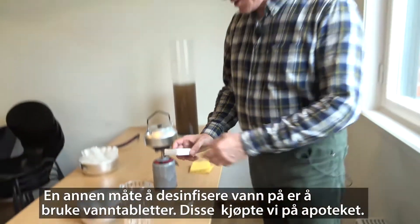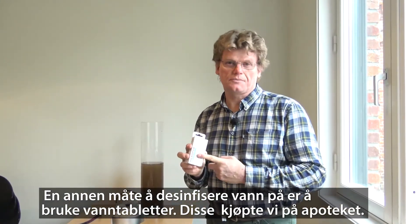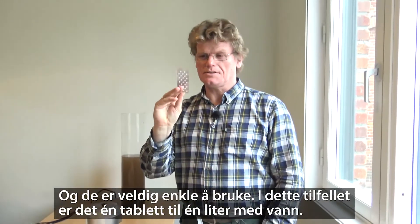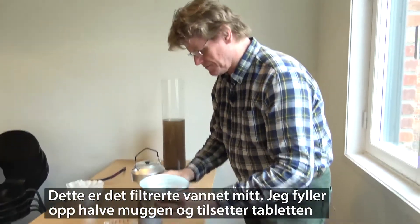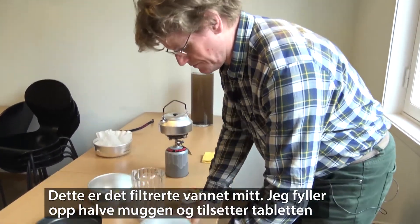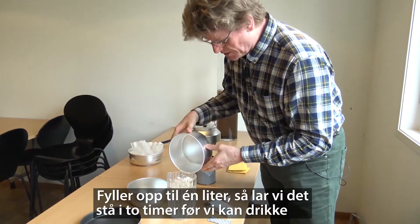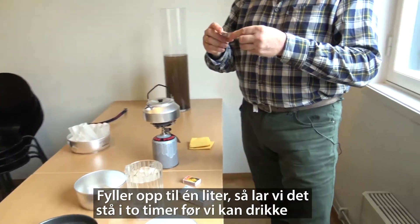Another way to clean water is to use a disinfectant — we bought these aquatabs at the pharmacy, and they're very simple to use. One tablet is for one liter of water. First, fill half the container with filtered water, then put in the tablet without touching it, fill it up to one liter, and let it stand for two hours before drinking.